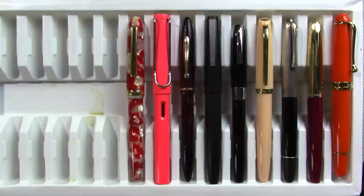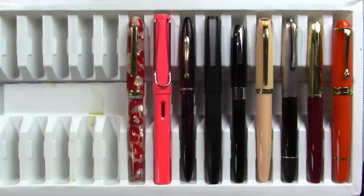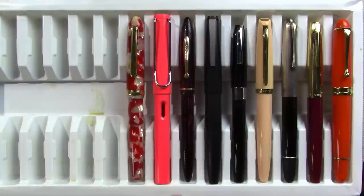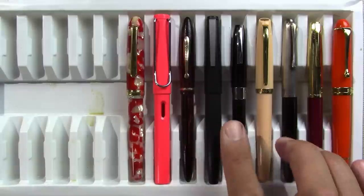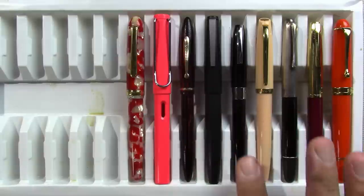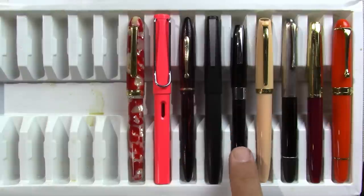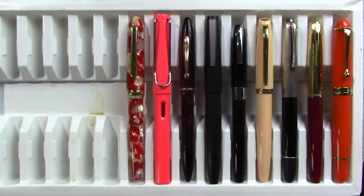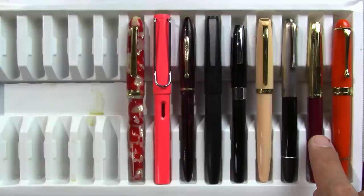I have a Jinhao 993 case — last year during Fountain Pen Week I gave some pens to my students, and this is the cheap plastic case they came in. Left to right, I have a Platinum 3776, Lamy Safari, Schaeffer Balance 350, Lamy 2000 — hey, it's back to school time so out she came — another Schaeffer Imperial 330, Aurora Style, Aurora 88, Aurora Duo Cart, and another Aurora 88. Those are the pens I'm using this week.